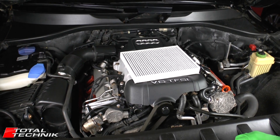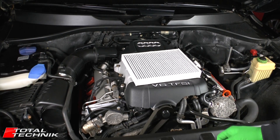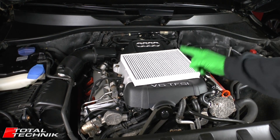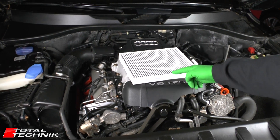Hi guys and welcome to Total Technic. Today we're back working on the Audi Q7 — this is the 4L model, 2005 through 2015 — and we're going to be showing you how to do a pollen filter, or cabin filter, change. Let's do it.